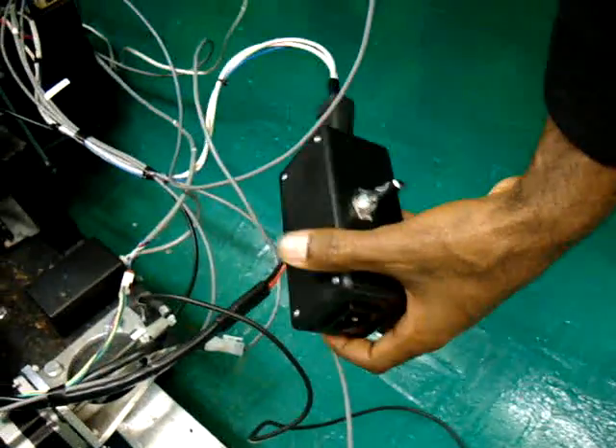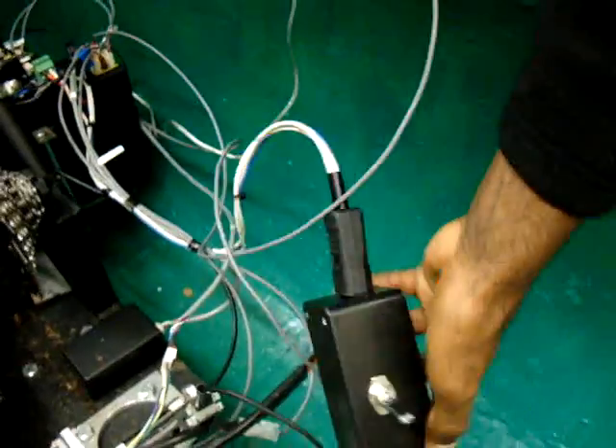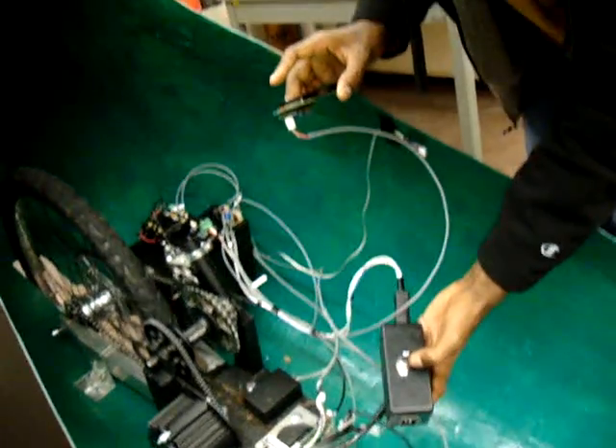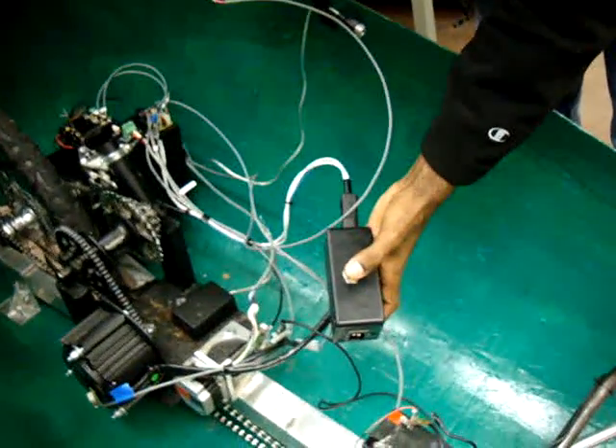This is our power block. There's a switch — this is where you plug the charger in and this is where the battery gets plugged in. The middle position is off for both. One way is charge, the other way is run.